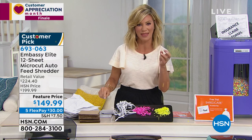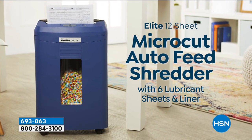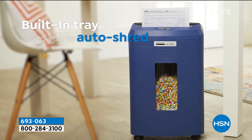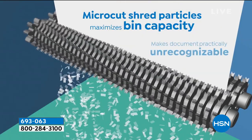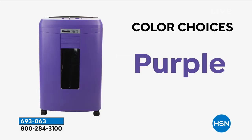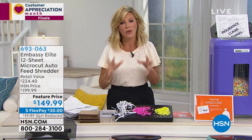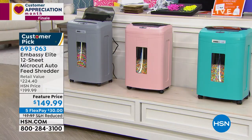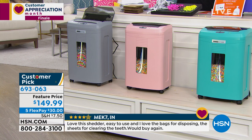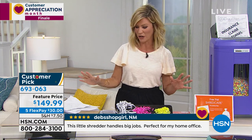We went from the old strip shredding to cross-cut particles around 2005, and now we love the new generation — it's called micro cut. Look at this — it's like confetti. Nobody can put together any numbers or steal your identity from this. This is the Embassy Elite — the best of the best — with a one-year warranty, auto feed modes, and micro cut that pulverizes all those sheets of information: old tax documents, surgical records. Over 300 reviews on HSN.com. Last chance at the featured price of $149.99.